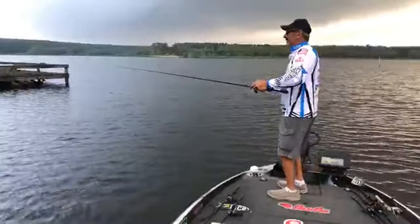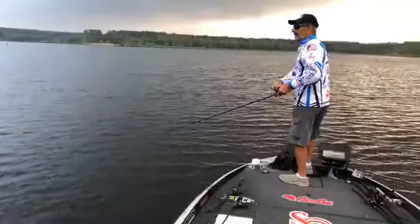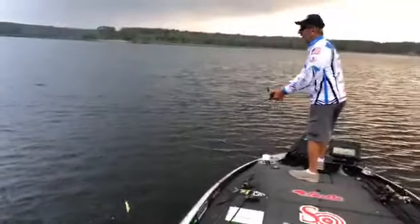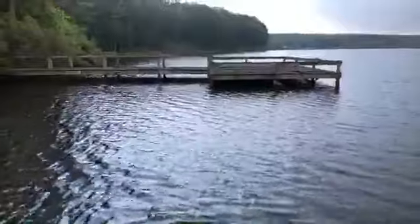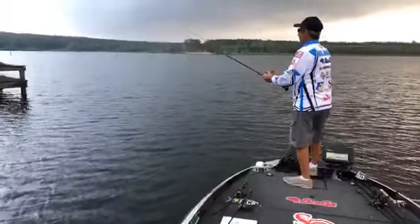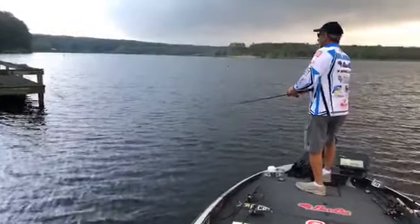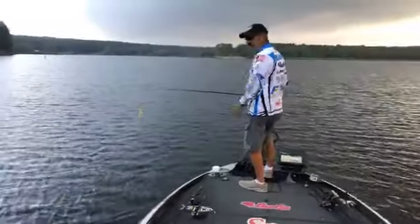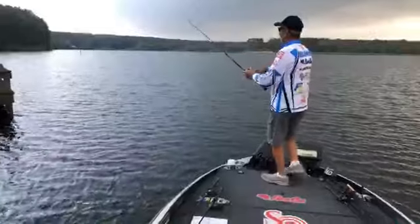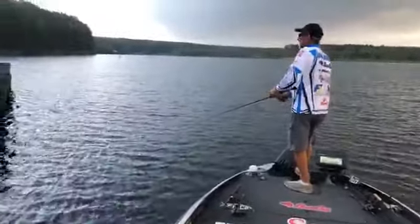Do you prefer to fish the whopper plopper on calm water or choppy water? I've found that kind of what's going on right now — this type of little breeze blowing on the water — is probably better, depending on what you've got underneath. We've got some moss growing in this shallow water — it's not topped out, but that helps. I'm sure there's still some fish spawning here with the water temperature at 74 to 75 degrees. Some have spawned, some are still spawning, but they're still going to be hanging around in shallow water, so we'll probably fish shallow most of the time.